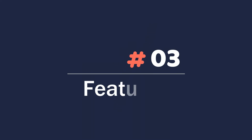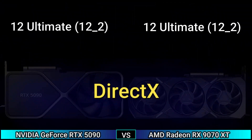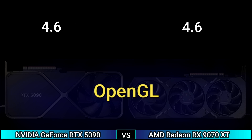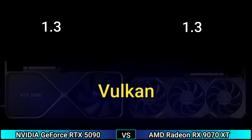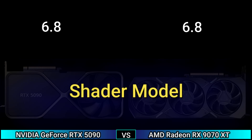Features: DirectX 12 Ultimate 12.2, OpenGL 4.6, OpenCL 3.0 and 2.2, Vulkan 1.3, CUDA 10.1, shader model 6.8.